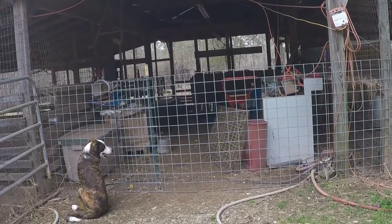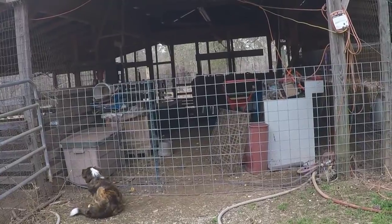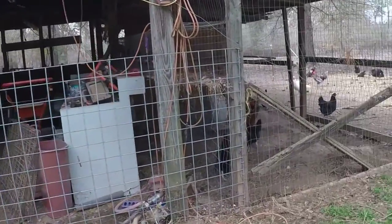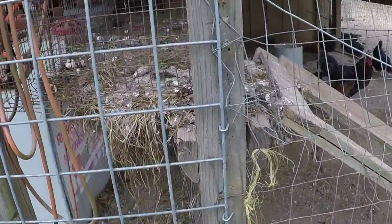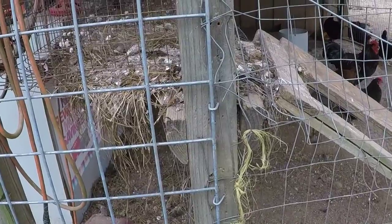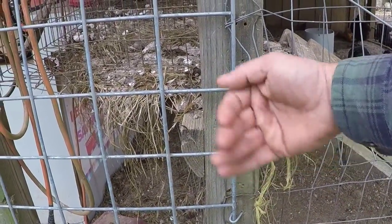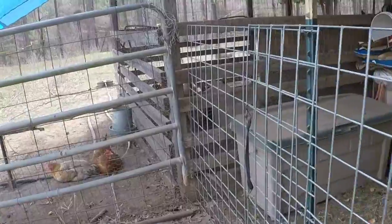Cut it in two pieces — about two thirds on one side and a third on the other. Then get some fence staples and hammer one side to the wooden post. Notice they're not hammered all the way down — you want to leave room so the gate can swing open.